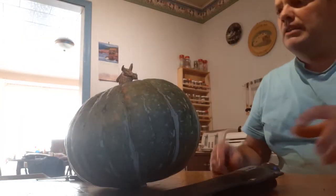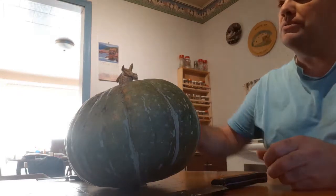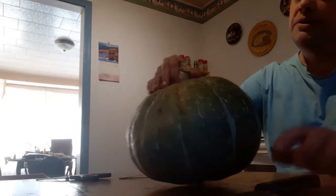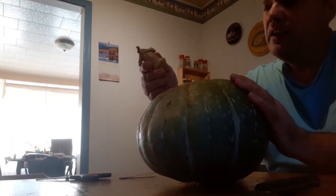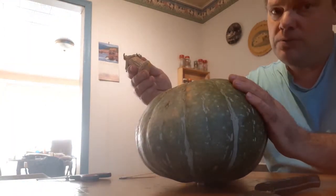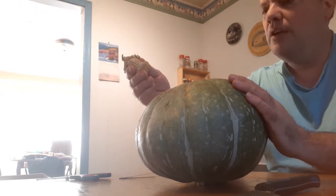I don't know exactly how well this video is going to turn out, but I need to record this because, as we are saying, it is a pumpkin that was supposed to be Dills Atlantic Giant and it isn't.